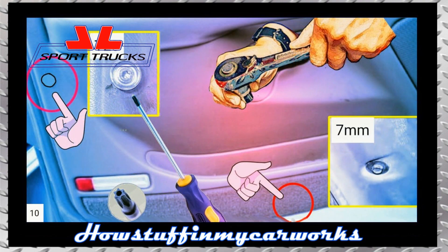Remove the T20 screw using a number 20 Torx screwdriver and remove the screw located at the bottom of the door panel using a ratchet and a 7mm socket.